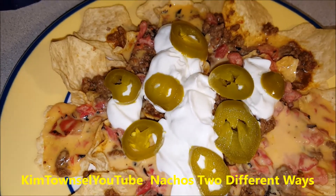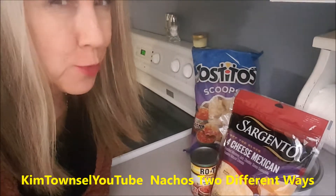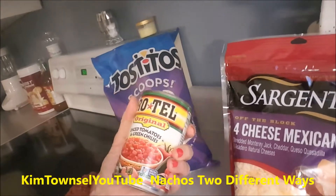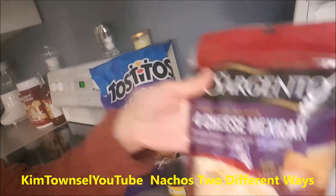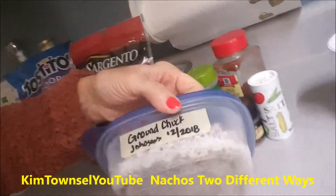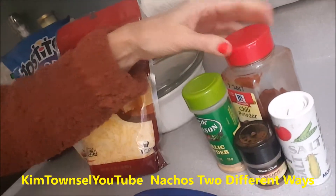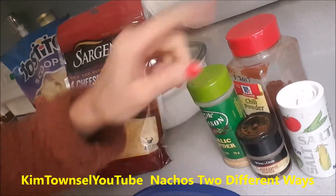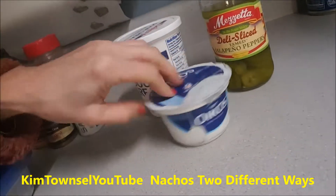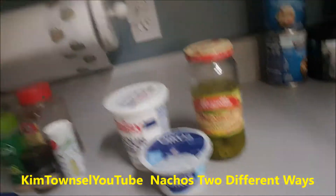Now let's try this Rotel dip nacho a little bit more from scratch. I'm going to use my Tostito scoops, a 10-ounce can of Rotel, and one pound of Mexican cheese. You can use the same container to microwave it in. I've already cooked my ground beef - I'm going to thaw that out in the microwave. I don't have taco seasoning mix, so I'm going to make it with chili powder, garlic powder, cayenne pepper, and a little bit of salt. I'm going to top it with sour cream or plain Greek yogurt and jalapeno peppers, just like before.